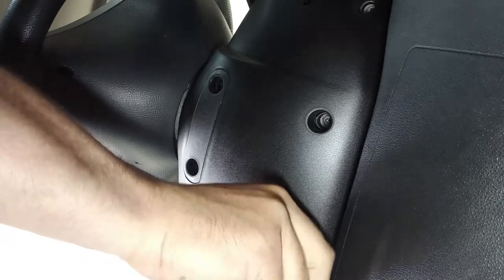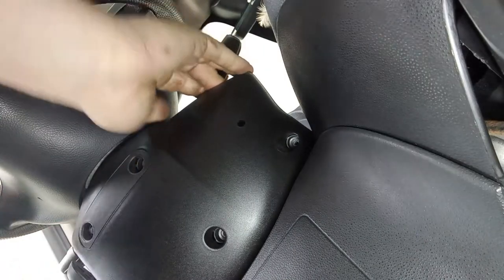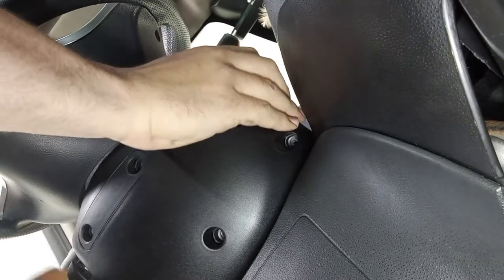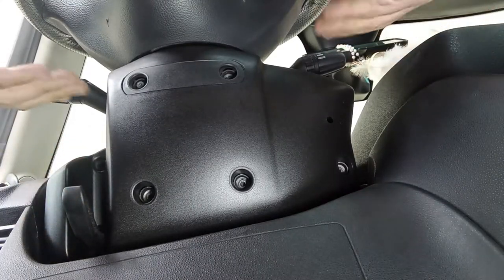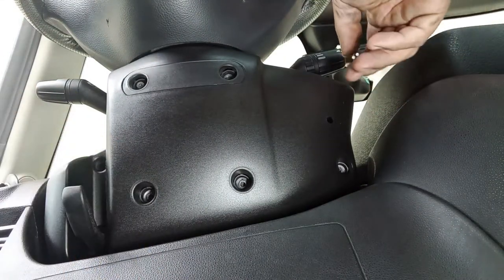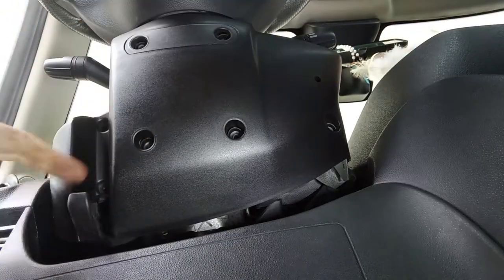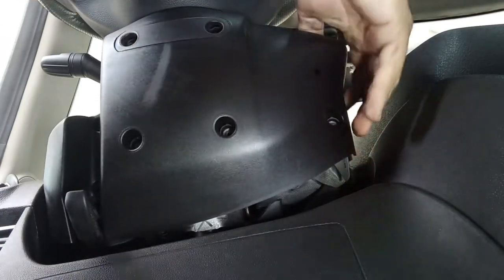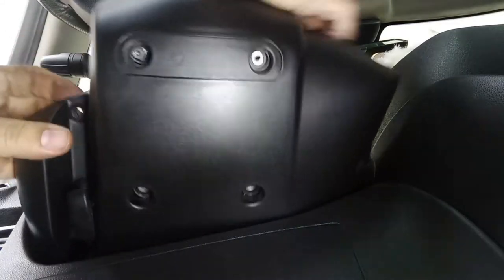Try to feel the two halves — they are still held in place with tabs but should come off relatively easily. I also put the steering column all the way extended and upwards to give myself more space and access to the bolt locations. You may need to keep this lever in the down position, but you can deal with that. Some clicks are to be expected.